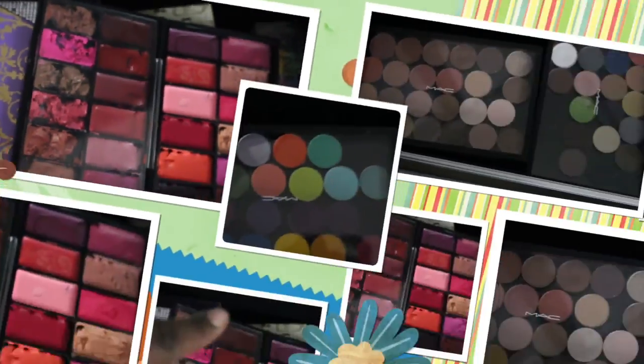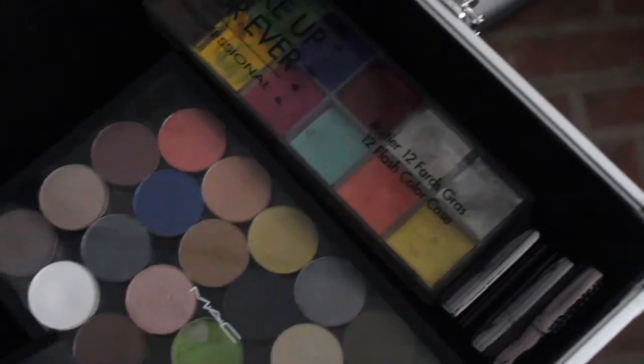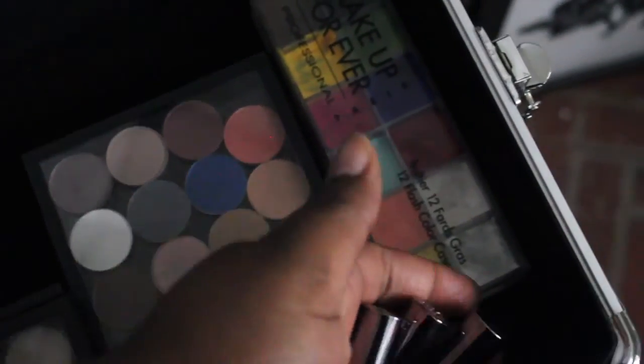This is my MAC lipstick palette — I put the inserts in, the two-sided ones, so I have all my depotted lipsticks in there. At the bottom are my MAC palettes. I have three: these are my bolder colors, my nudes, and another kind of nude with some blue colors. I also have some lipstick samples from Urban Decay that I'll probably give away to my clients, along with some MAC lipsticks.